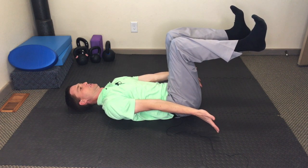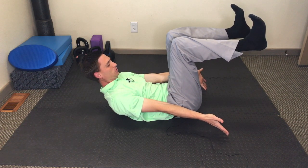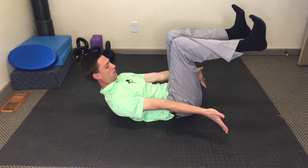Then here, you're going to lift up, look down about five feet below you on the floor, and you're going to hold here for a minute.